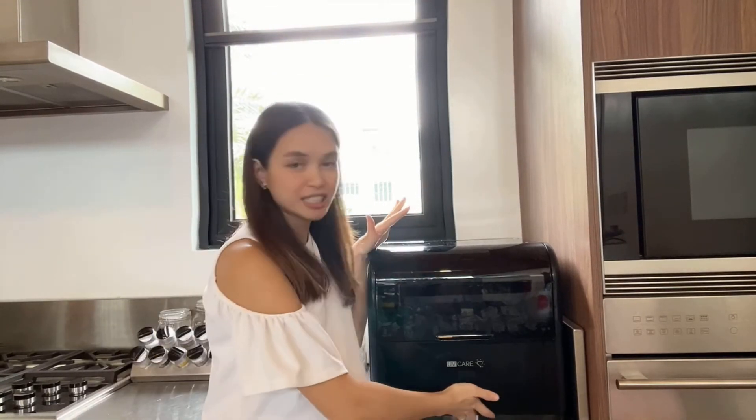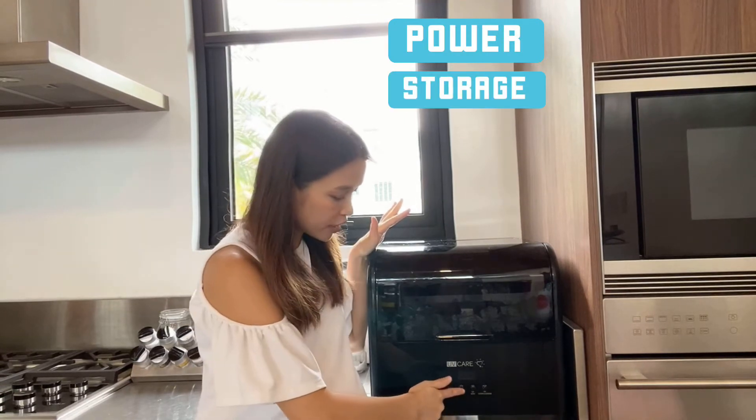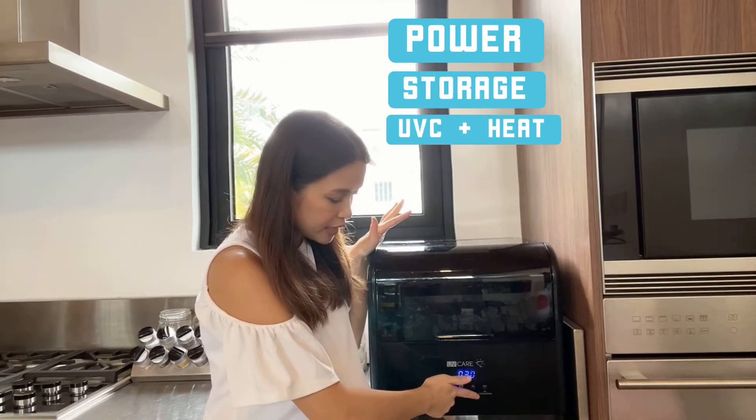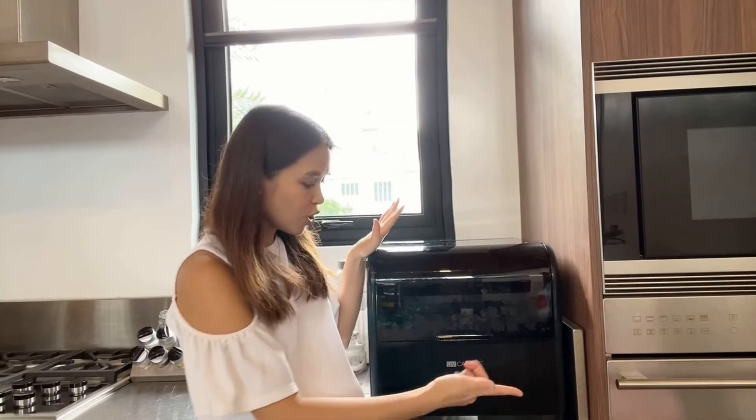So now it's time for us to learn the four buttons here. It has power, storage, UV heat, and UV sterilization. We use UV sterilization on the things that you want to sterilize. Like if you have money that you want to sterilize, you can sterilize it. You can also sterilize your gadgets, your phones, and baby stuff.